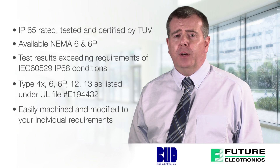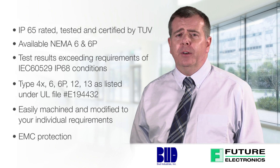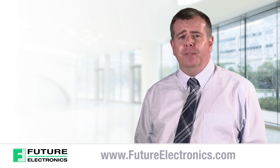Easily machined and modified to your individual requirements, with EMC protection. These enclosures come in various sizes and finishes. To view and purchase NEMA die-cast aluminum boxes from Bud Industries, visit our website at futureelectronics.com.